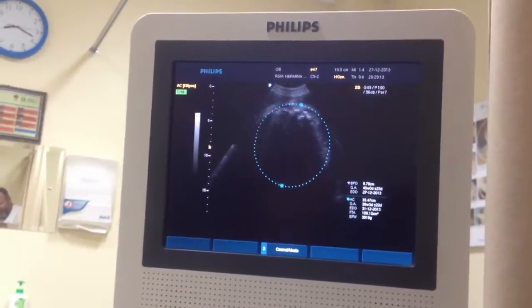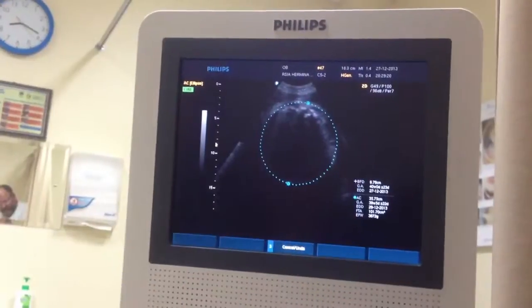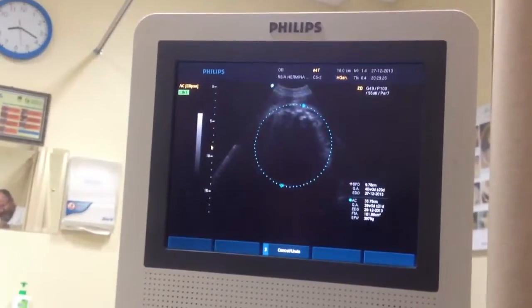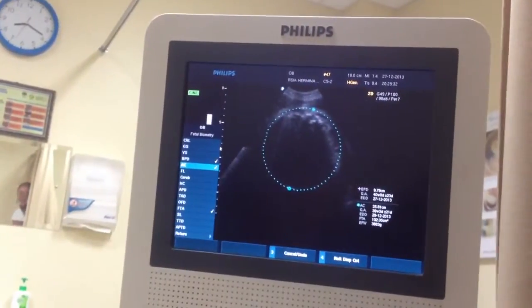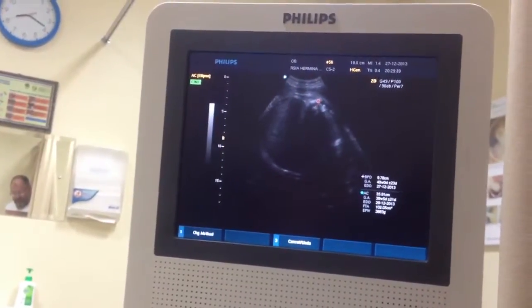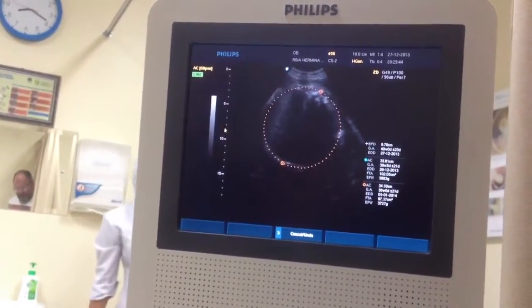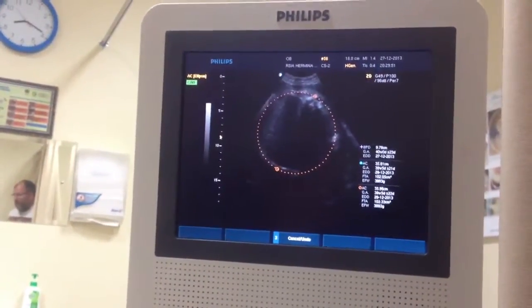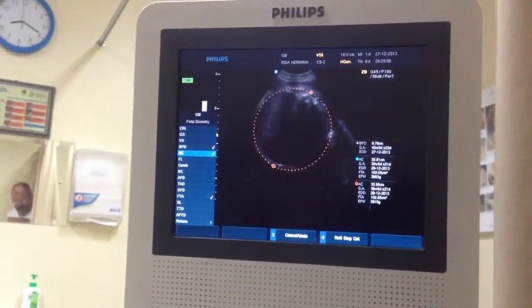Uh-oh. Why, Doc? It's 3.8 now. 3.87. 3.8, almost 3.9. Measuring one more time. 3.8, 3.8, 3.8 to 3.9 — that's the range of the body.